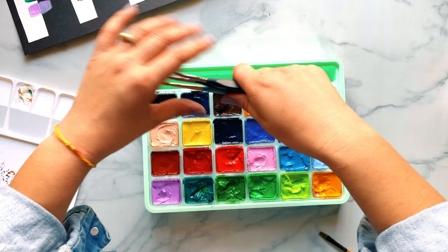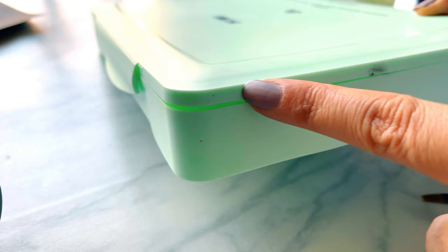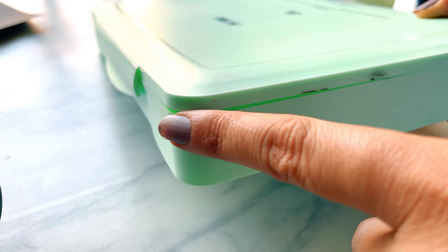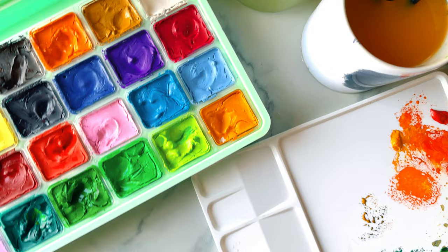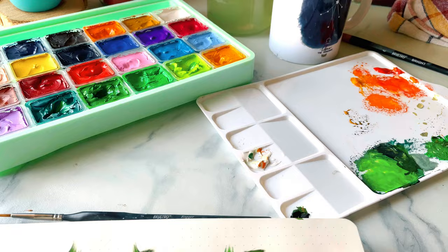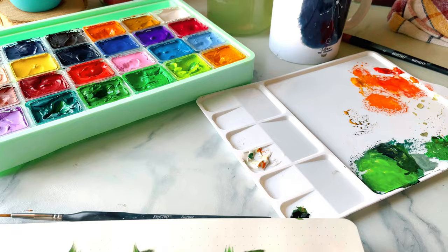This palette also has a space for your brushes, so it can be used as a really good travel kit. While closing the palette, make sure every corner is closed properly, otherwise your paints can dry out. That's it guys! I hope this video was helpful. If you liked it, please give it a thumbs up and share it with someone who would enjoy it. If you haven't already, please subscribe to the channel to stay connected. Thank you for watching and see you next time!